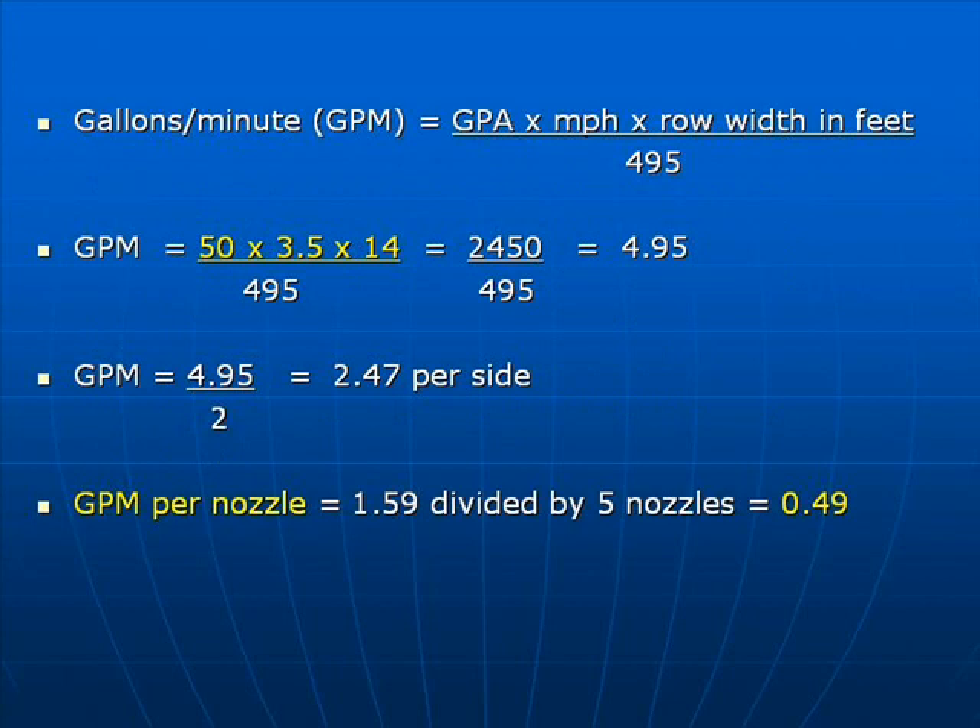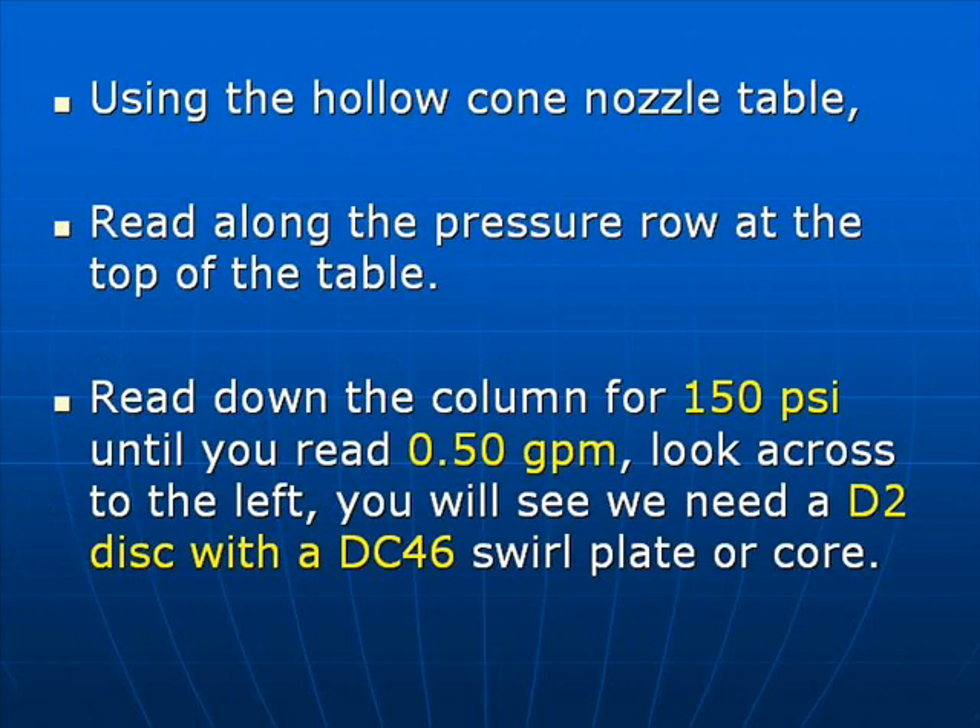Using the following formula: gallons per minute equals gallons per acre times miles per hour times row width in feet, divided by 495. So we take 50 gallons per acre times 3.5 mph times 14 feet divided by 495, which equals 4.95. Divide by 2 for each side equals 2.47 per side. Divide by 5 nozzles — that gives us 0.49 gallons per minute per nozzle.